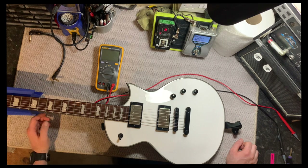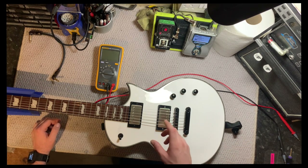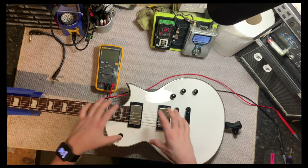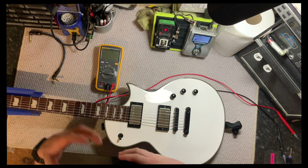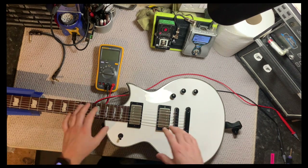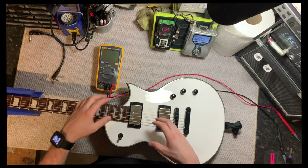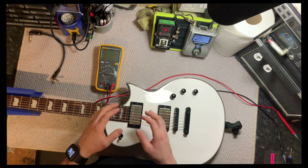Hey folks, welcome back to The Rock Shop. In today's video I'm going to show you a couple of little techniques that I use to test the output impedance of a guitar or a guitar pickup while it's still in the guitar, without having to remove any of the back covers, plates, or anything like that.